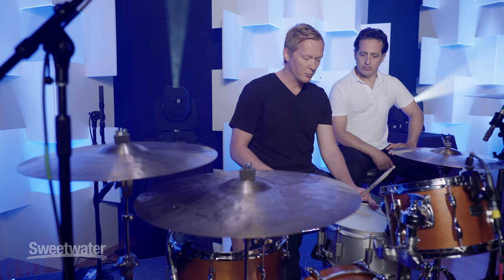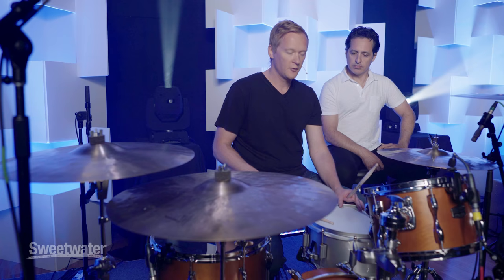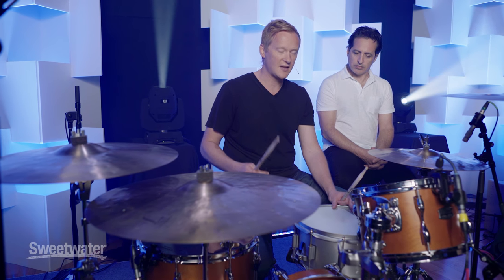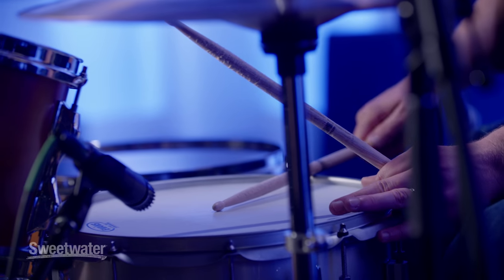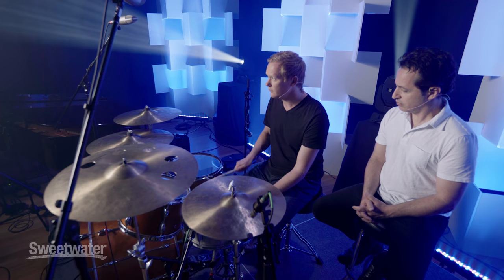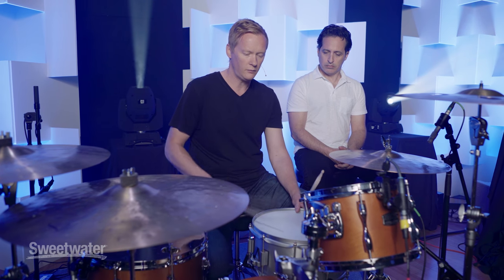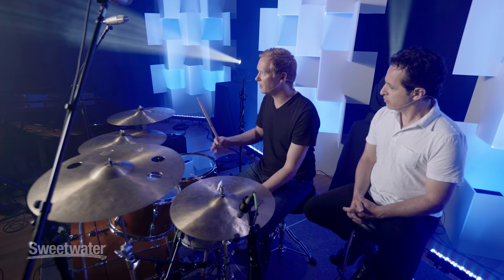On the snare drum, a trick I like to use is: if I need to play a really quiet snare drum, I'll actually still rim shot, but I'll move it from the center of the drum — which is full volume — and just pull it back a little bit to the side. I try to get a nice big attack but lose a lot of the overall volume. So I can still play it just as hard, but it gives me less overall volume.